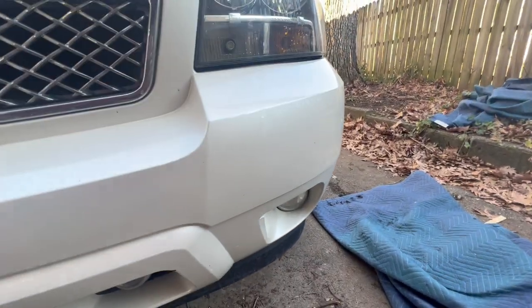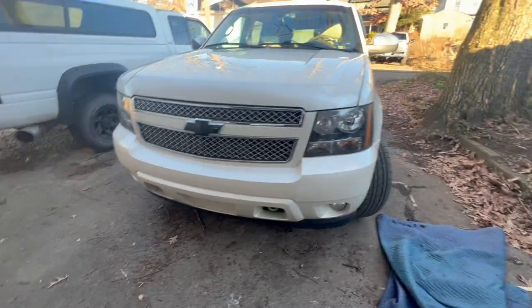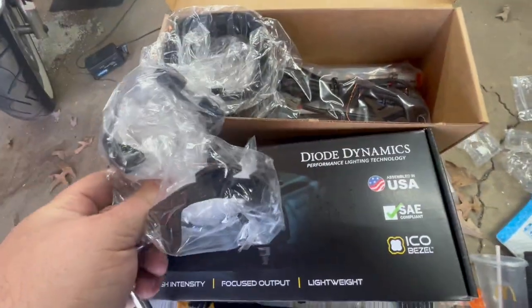Now we're going to do another lighting upgrade — changing the fog lights to Diode Dynamics SS3 Pros. It's a 2012 Tahoe. The kit comes with the light pods and the GM mounting kit with wire adapters and instructions.